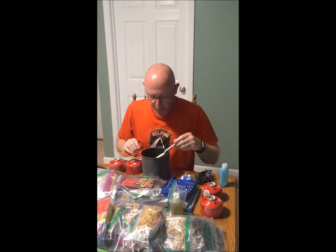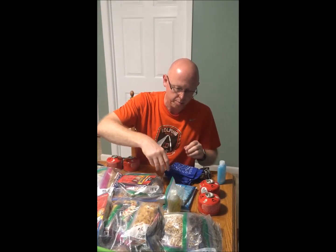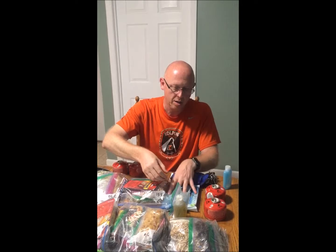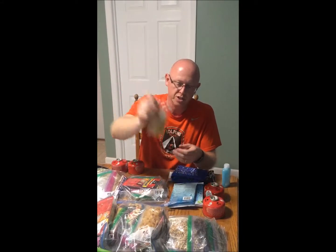We've got a lightweight spork, toothpaste, a toothbrush, a handkerchief for cleaning out our bowls and pot, and some wilderness wipes to keep clean. For the food, we've got some olive oil for adding to pasta dishes. I'll only go through a couple days of food to give you the idea.